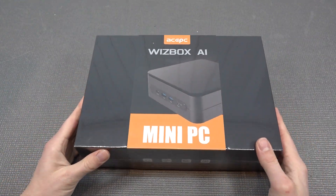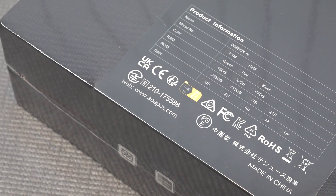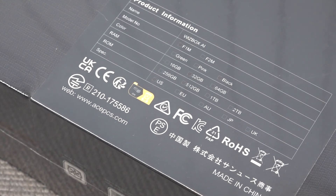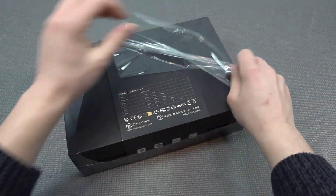In today's video, we are going to take a close look at the brand new ASPC Wisbox AI. This is an Intel-based brand new generation chipset, and I was really curious how this thing will perform when it comes to gaming and emulation. We're going to do some quick tests just to see what we're getting. So let's unwrap this thing, remove the plastic, and see if this thing is really worth the money.